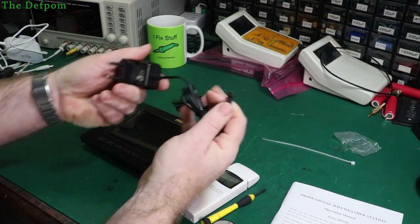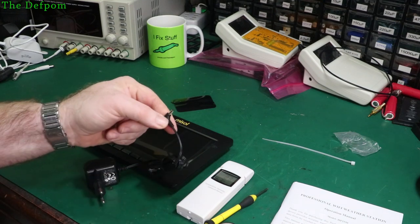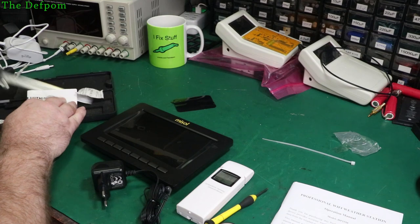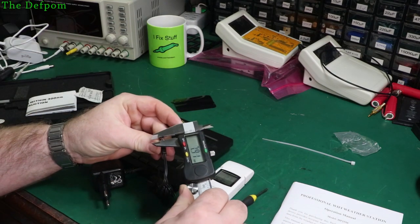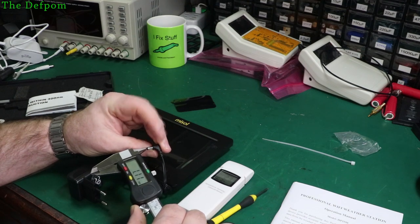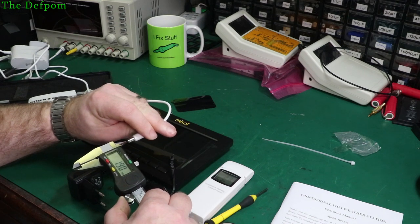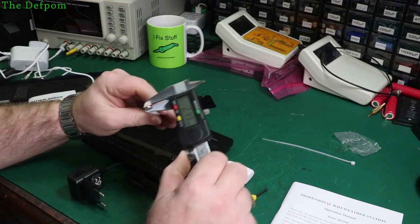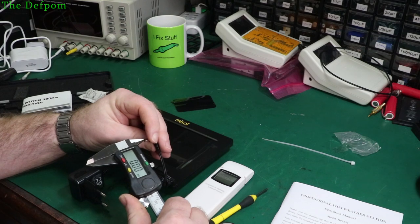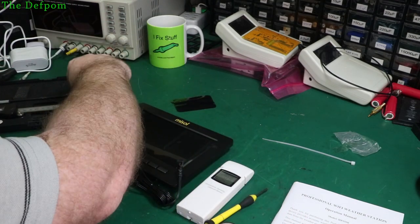Let's get the screen hooked up. This has a smaller connector — not the standard 2.1mm. Measuring it, the outside diameter is about 3.4mm and the inner pin is around 1.2mm, compared to 2.1mm inner and 5.4mm outer on a standard connector. So it's significantly different — not a standard 2.1mm. I need to get a tip adapter. Luckily I have a few of those lying around.